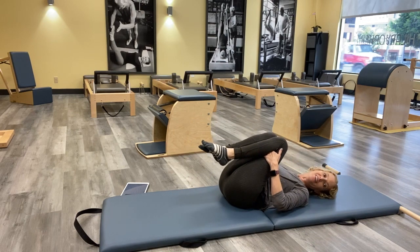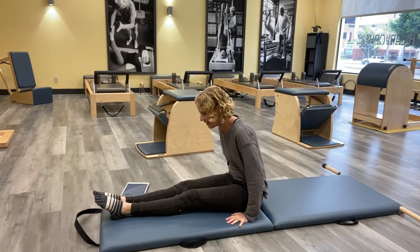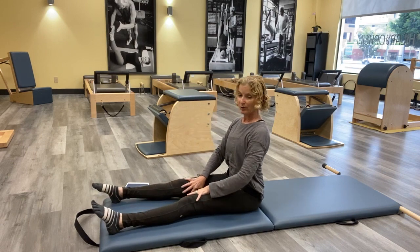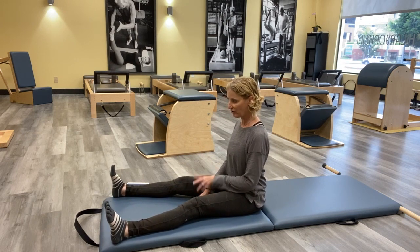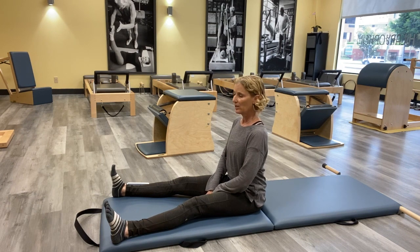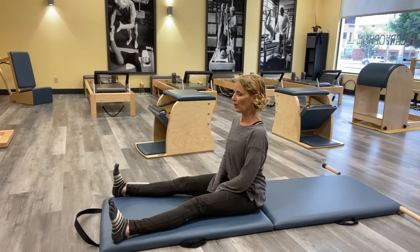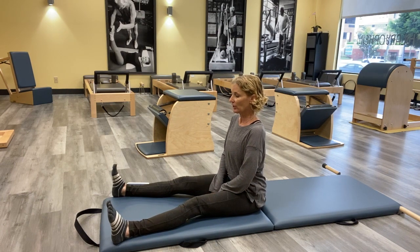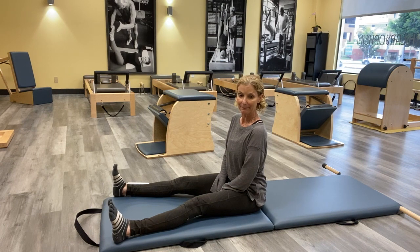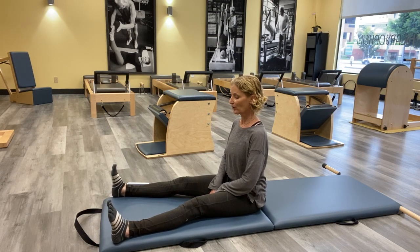Bring it all the way down, reach your legs long. Roll yourself up however you want to get there. We're going into our spine stretch — take your legs about hip width apart, maybe a little wider. First, place your hands on your mat and think about taking your fingertips and pushing into the mat so hard you almost lift yourself off. Reach your legs away, then release. Do it again — push your fingertips into the mat like you're trying to lift yourself and your legs. That same feeling of lifting up — let's take it into our spine stretch.